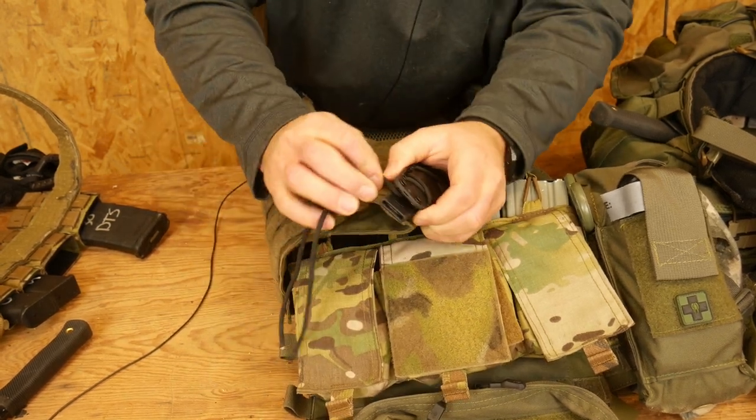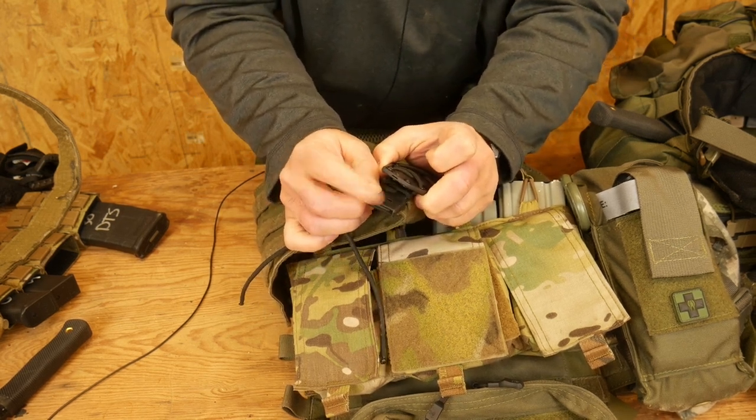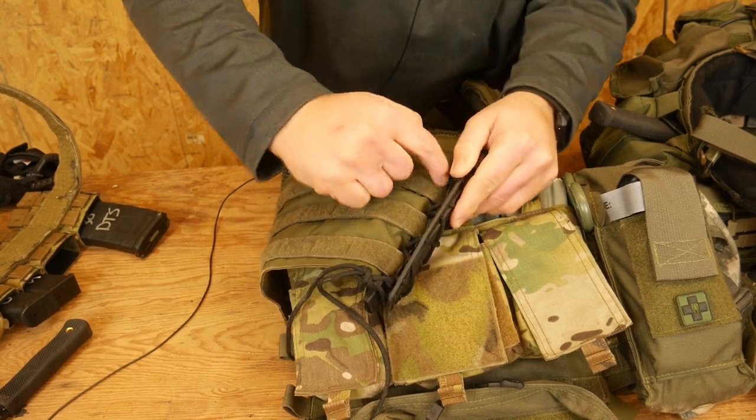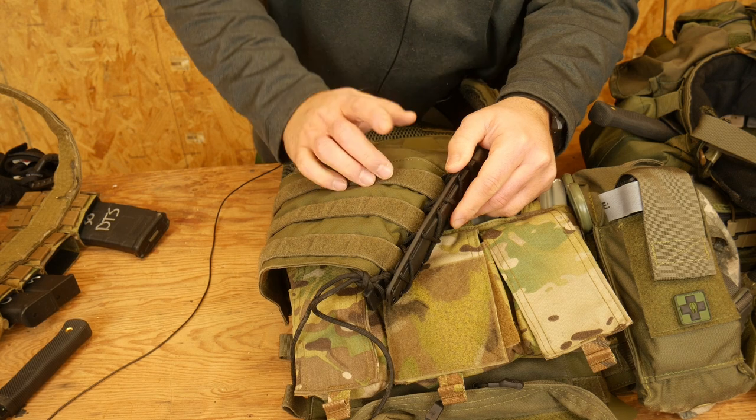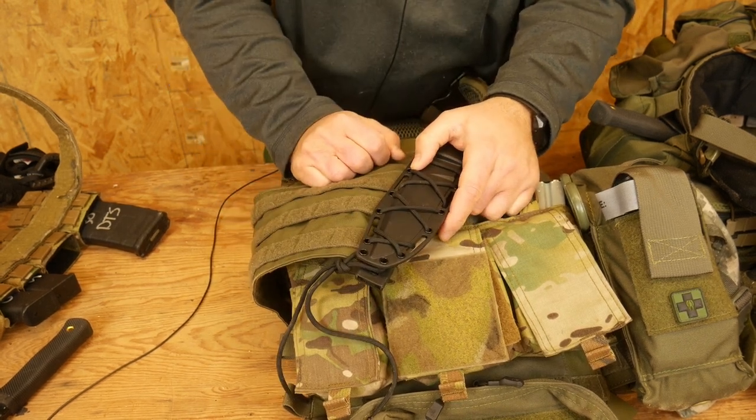Then if I ever want to move it, of course, I will just detach the current malice clip, and then I can move it around wherever I want. The other nice thing about that is it only takes up one row of molle, rather than usually needing to take up two rows of molle in order to paracord it in.